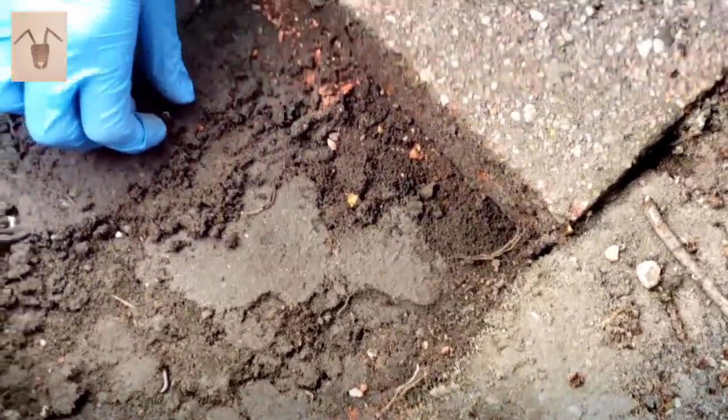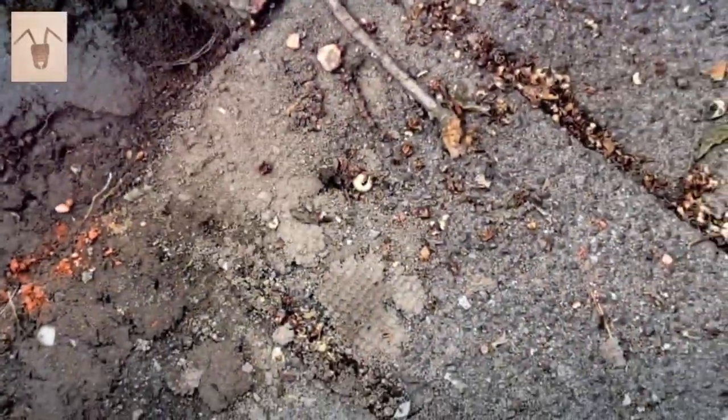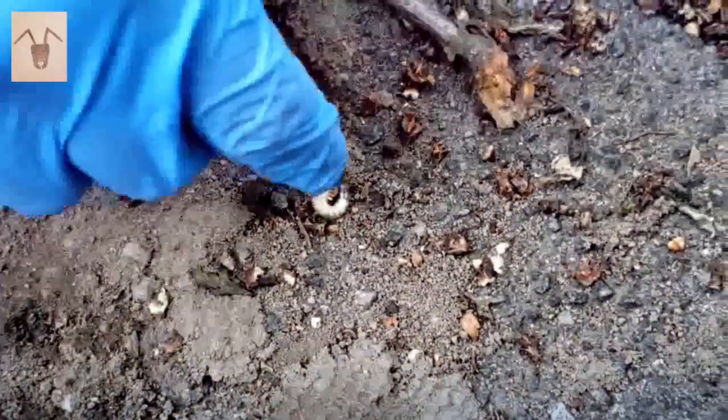I found something over here. It's a stag beetle larva, right here.